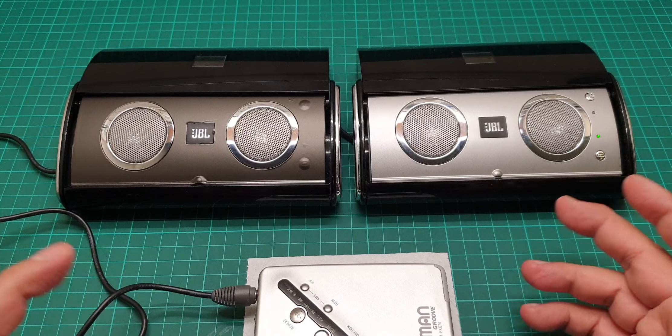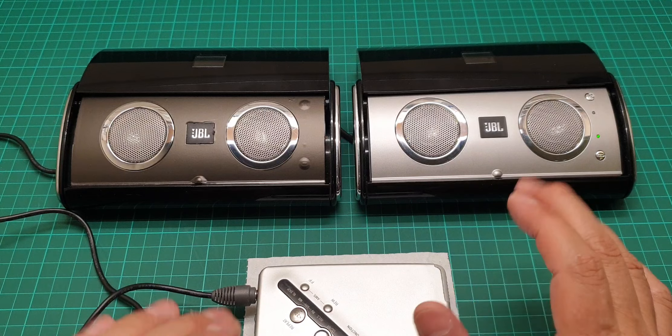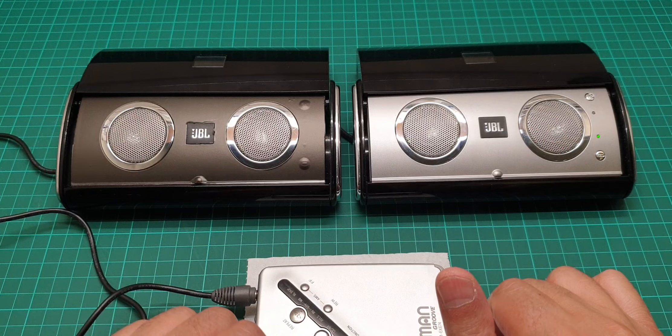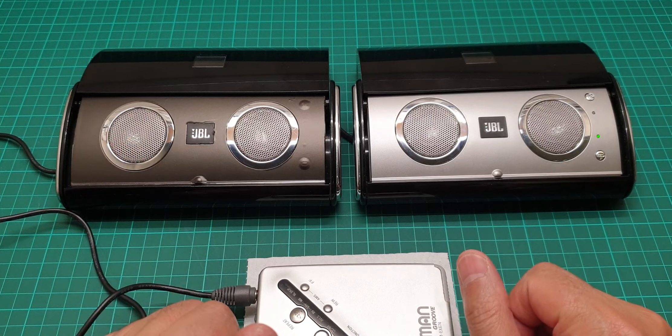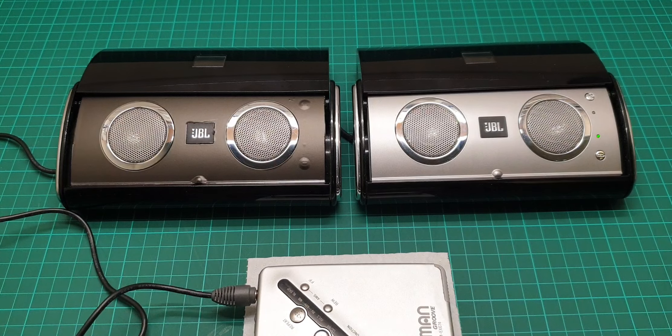I hope you enjoyed this video about the JBL On Tour. Until my next video, take care of yourself and each other, and as always, have a great time.